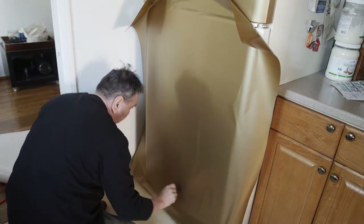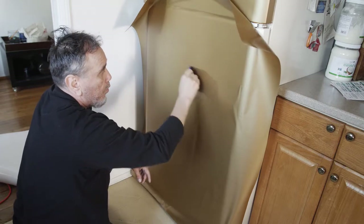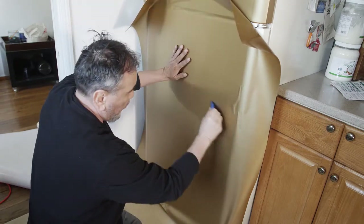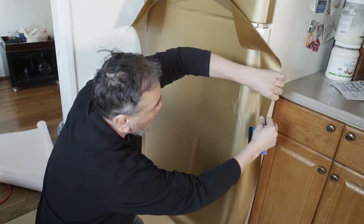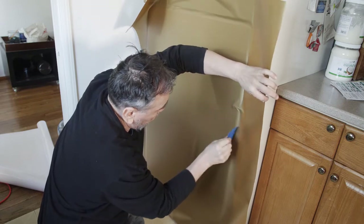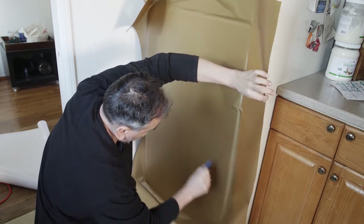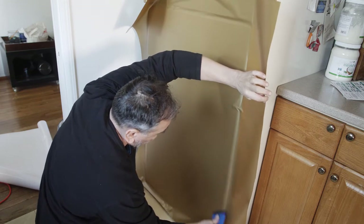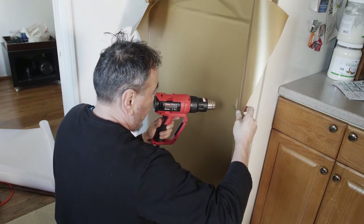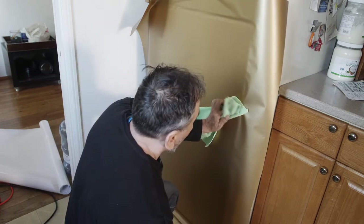When you squeegee, make sure you apply a lot of pressure. This squeegee has a felt edge for general use and a non-felt edge for tight areas at the back of the refrigerator. We have that little cap cover on this door as well, which we'll deal with the same way as on the freezer door — smoothing it out and then applying heat so the film can hug the sides of the cover. Make sure you stroke all the way out so the air has somewhere to go. Apply enough heat until you see the film softening — you'll notice a little wriggling, then it smooths out and starts to hug the sides.